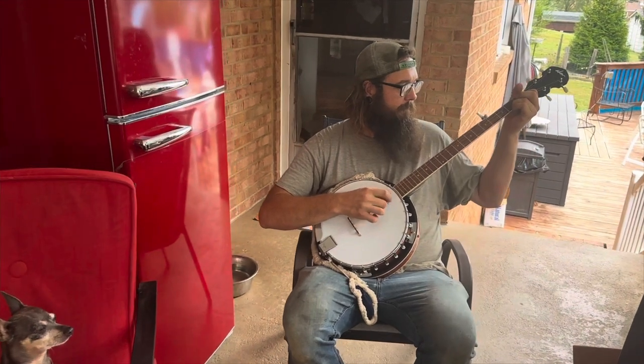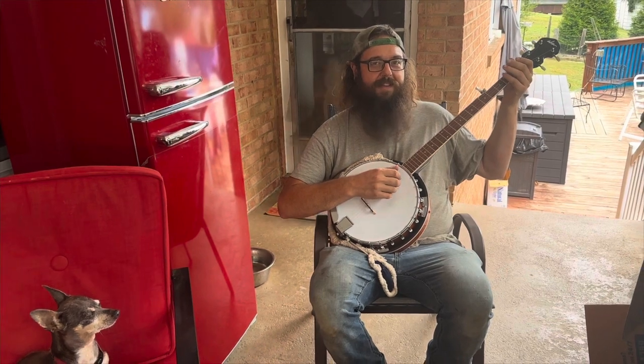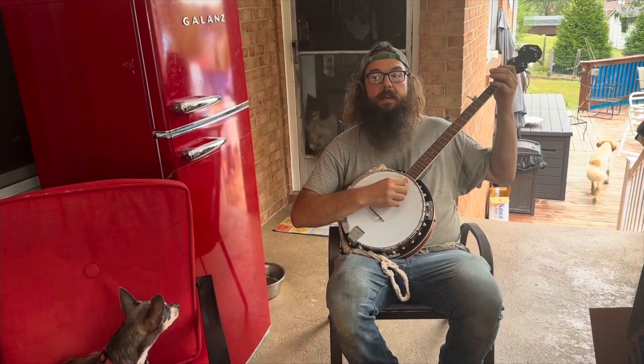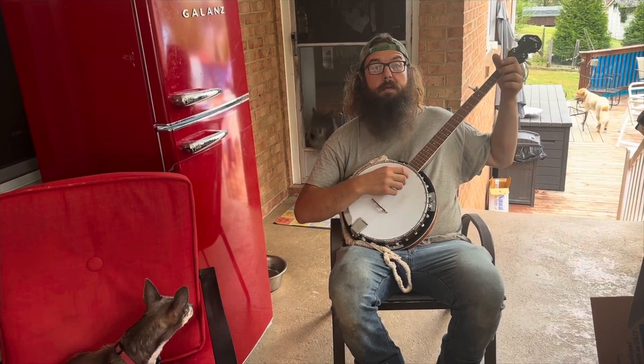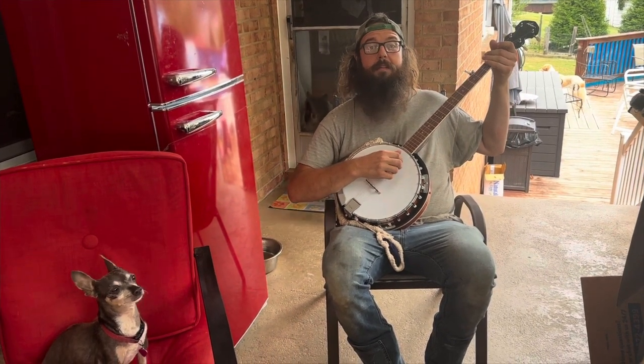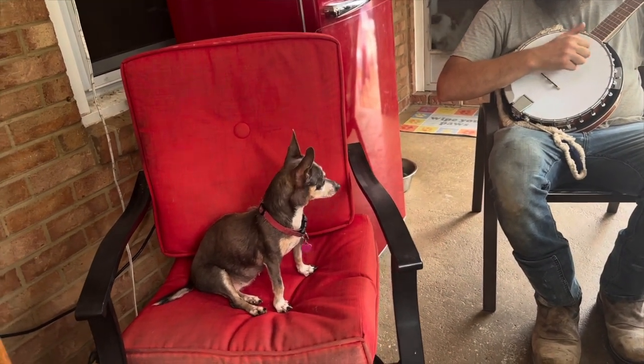It would appear that Shane's done building for the day. The banjo called to me - I got as far as I could in there tearing it apart and tomorrow we'll build something. But until then I'm gonna play this banjo. The dogs don't seem to approve, but just don't try the tears.